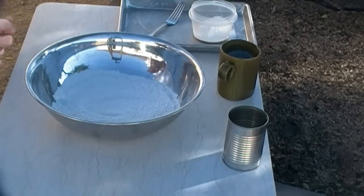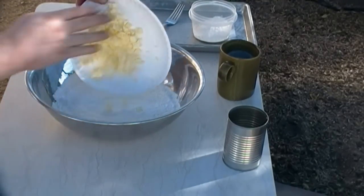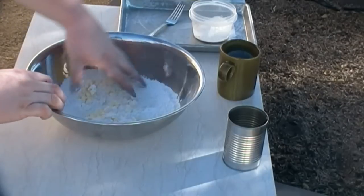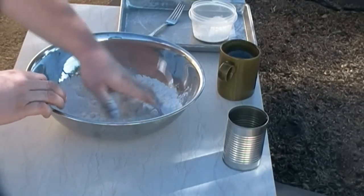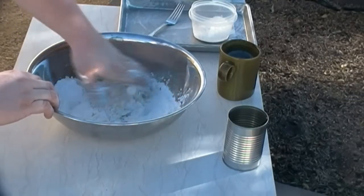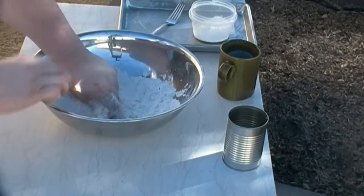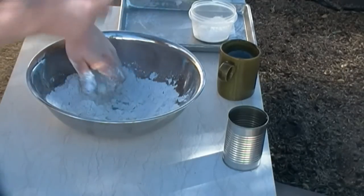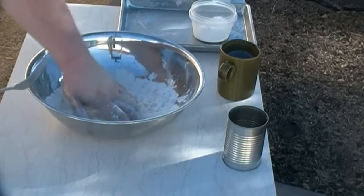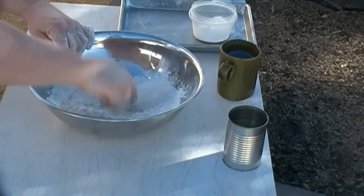I've already got all the dry ingredients mixed together — whisked them together. Now I'm gonna take the butter, nice and cold, chopped up into little pieces. Get my hands in there, make sure all the little pieces of butter are coated, and I'm gonna start to warm them up just barely. Kind of squish that butter down a little bit.